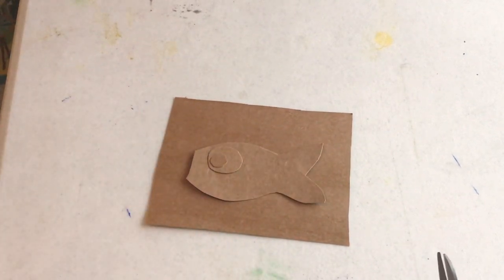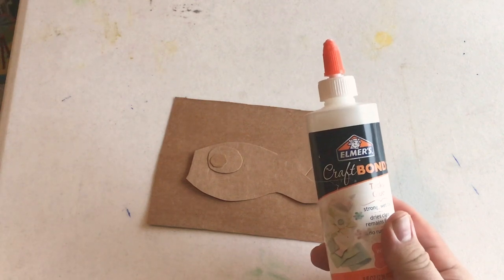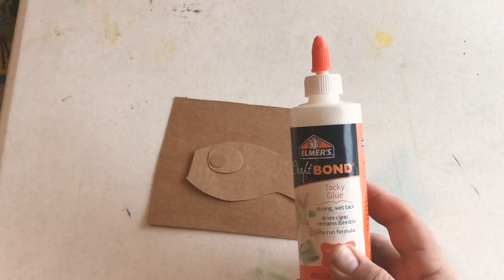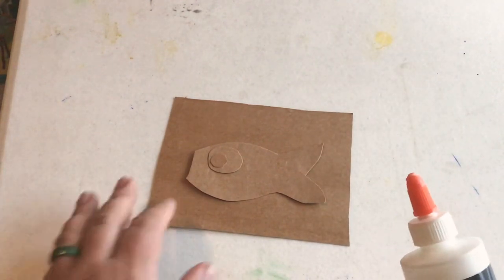Now you can tell we're building up our picture, just like we would if we were doing a collage. Once we have our pieces cut out — I'm not going to take the time to do a whole other one, I just want to show you the basics so you can do this at home yourself — I love using Elmer's Craft Bond glue. Now it's a tacky glue, but you could use regular Elmer's or you could probably use stick glue too. Stick glue does not stick as well, but it will probably work for this project.